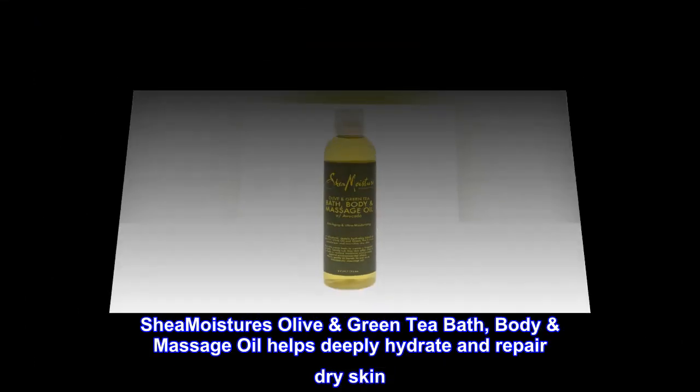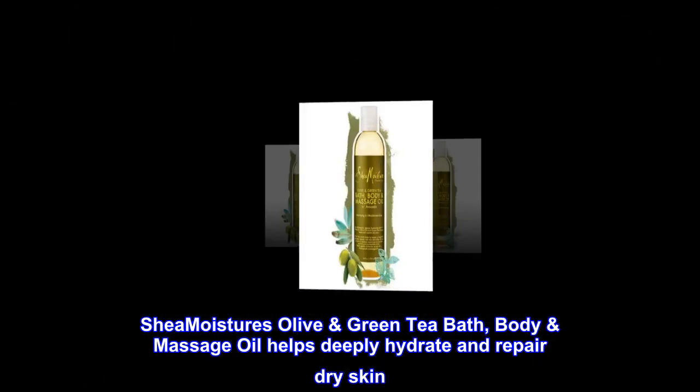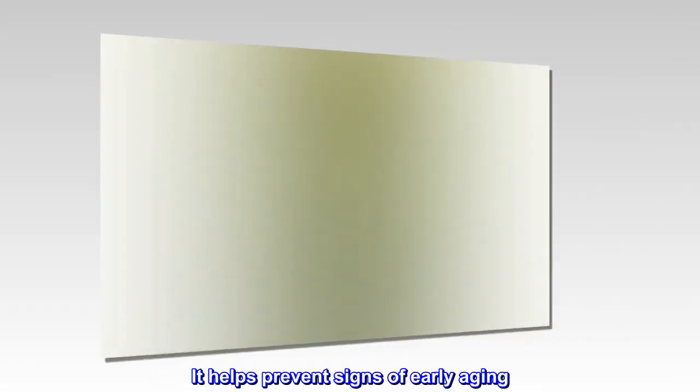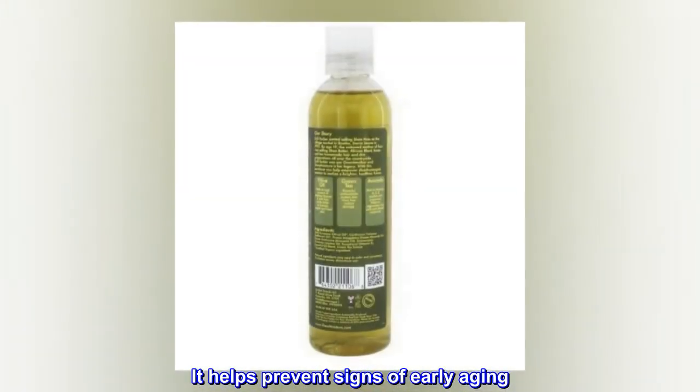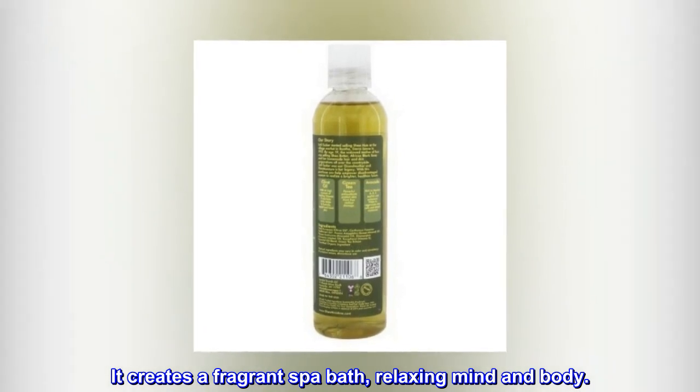Shea Moisture's Olive Green Tea Bath Body Massage Oil helps deeply hydrate and repair dry skin. It helps prevent signs of early aging. It creates a fragrant spa bath, relaxing mind and body.